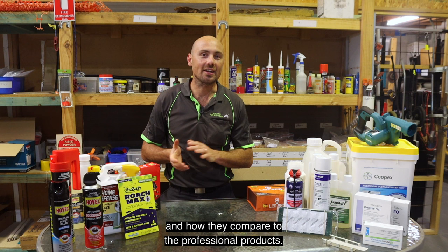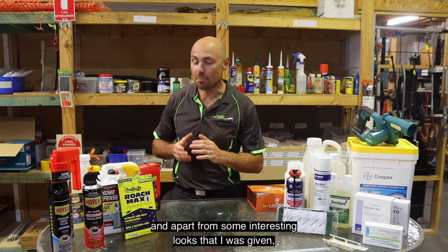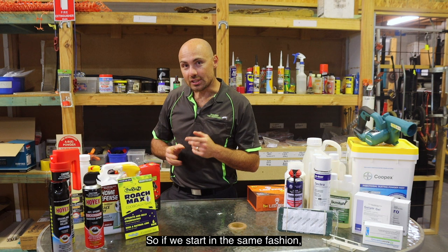Next I wanted to go over the DIY products and how they compare to the professional products. I took a trip to Bunnings recently and, apart from some interesting looks I was given, I did find some interesting products that we could look at.